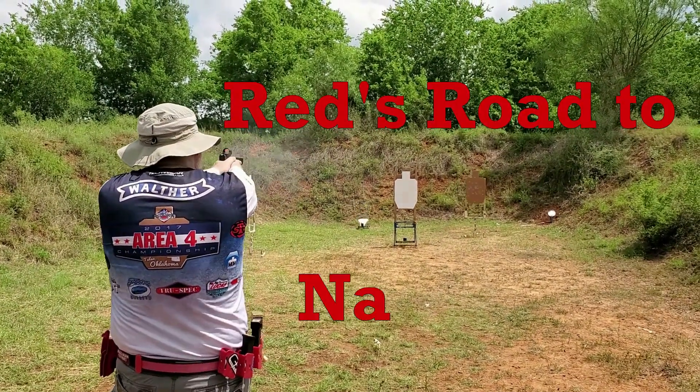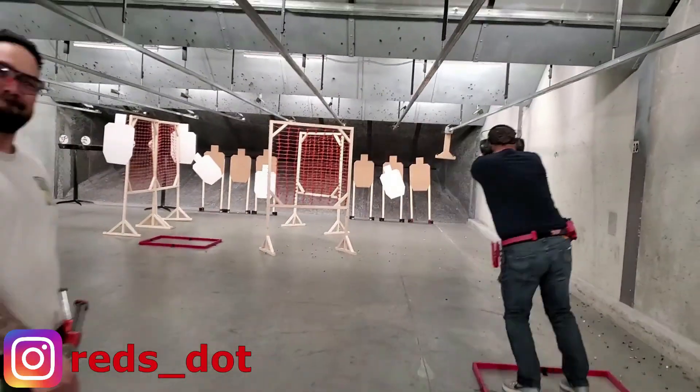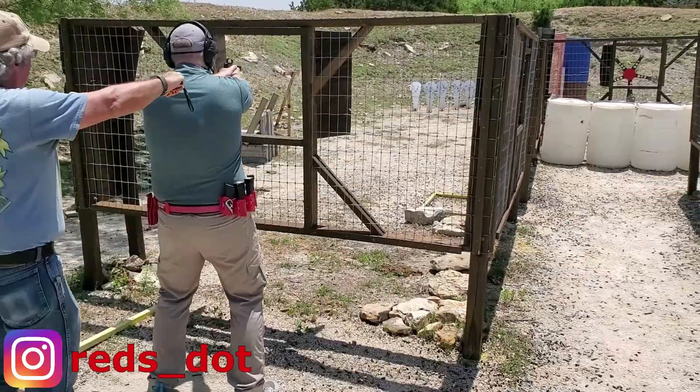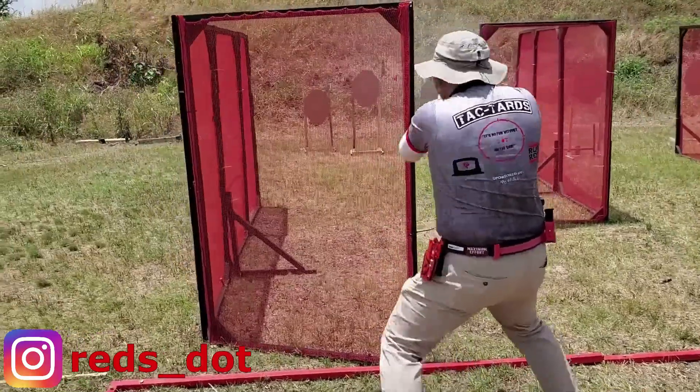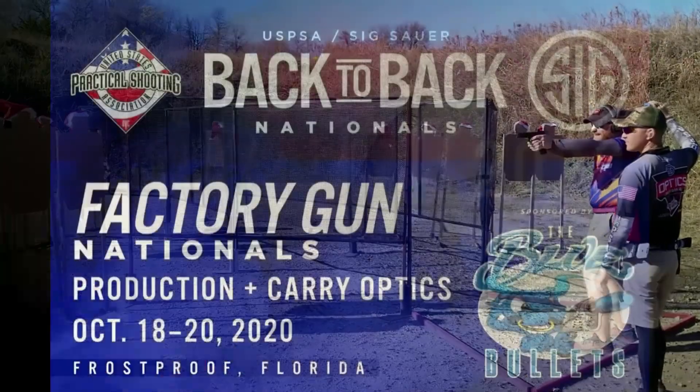Hey there, welcome to Red's Road to Nationals, a series where I cover what I'm doing to get ready to shoot the 2020 USPSA Factory Nationals. I'll talk about training, mental prep, gear, and other floppy hat related topics. Nothing fancy, just a regular guy headed to participate in the highest level competition USPSA has to offer.